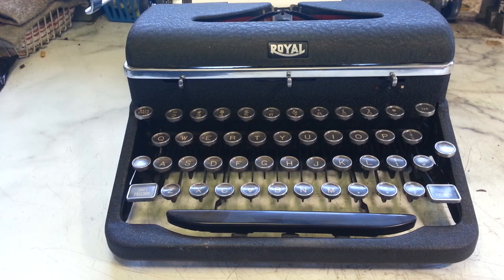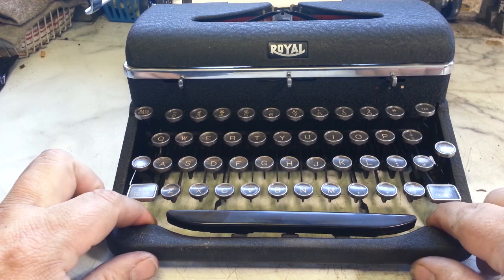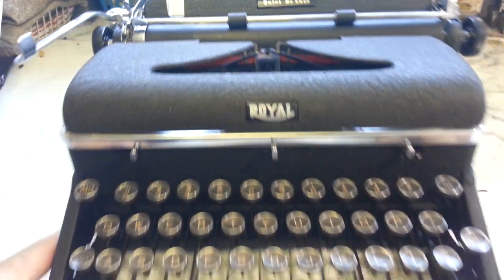Dwayne here, PhoenixTypewriter.com. Been doing a few things for this Royal Quiet Deluxe here, including straightening out the letter J.